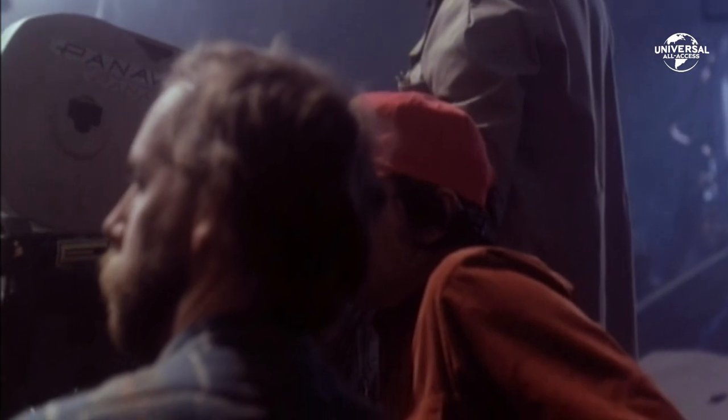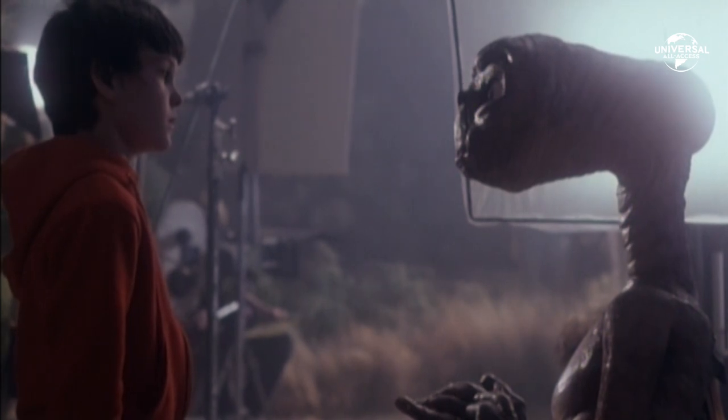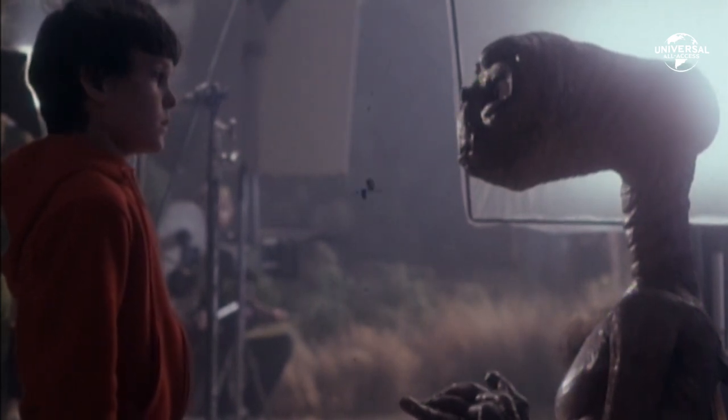I guess this is goodbye. I guess this is everything. Thank you very much for... thank you for saving my life. It's a hard movie to make for us. It's a small, personal, intimate movie to make — all my life I've read that story.